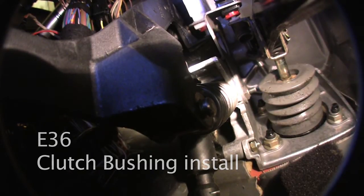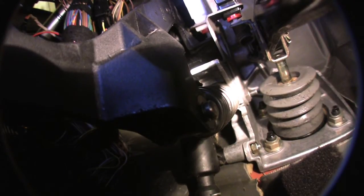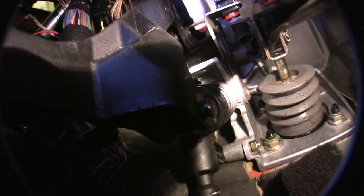Welcome to our E36 era BMW clutch bushing replacement informational video. This is not going to be a step-by-step video — I actually just went through this process and was too lazy to do a step-by-step. But I'm going to share what I did learn, which I believe is the most efficient way to get this taken care of.